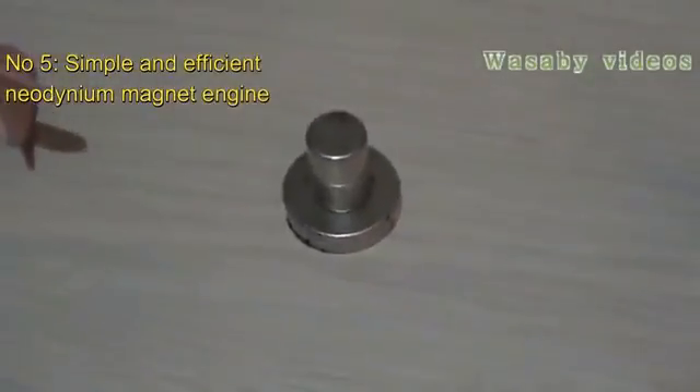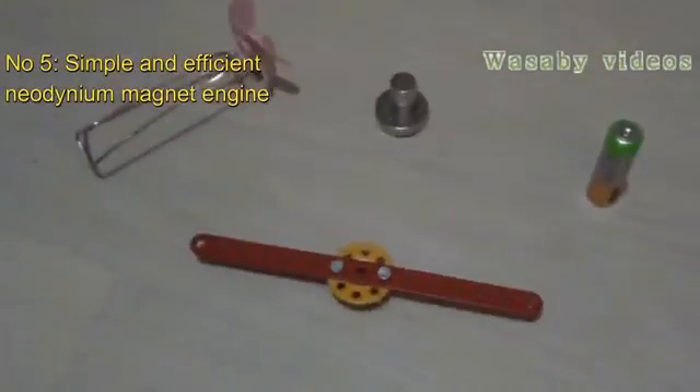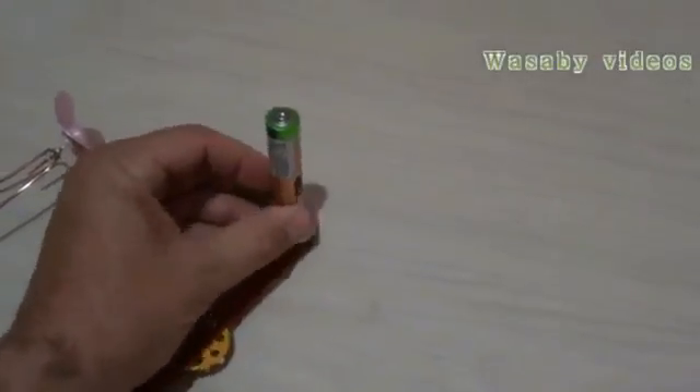I will use for the presentation a simple battery and a neodymium magnet — it is very important that the magnet is neodymium so that it operates well — a copper wire and two sorts of screws: a plastic screw and an iron screw. Let's start the presentation first with the plastic screw.